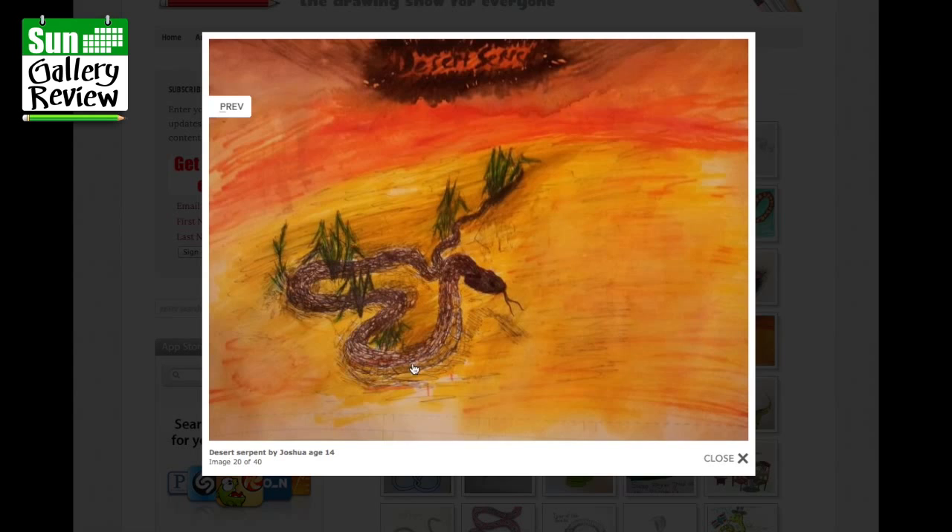Desert Serpent by Joshua, age 14 — that's really atmospheric. Kind of hiding in a little bit of grass in an oasis or something, with all the heat of the desert in the background. That's great.